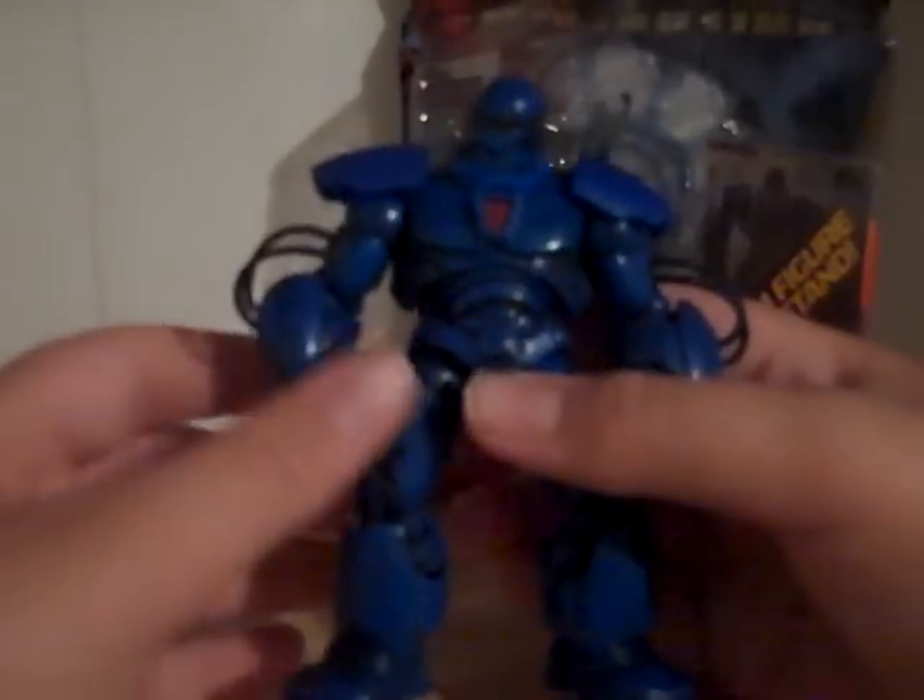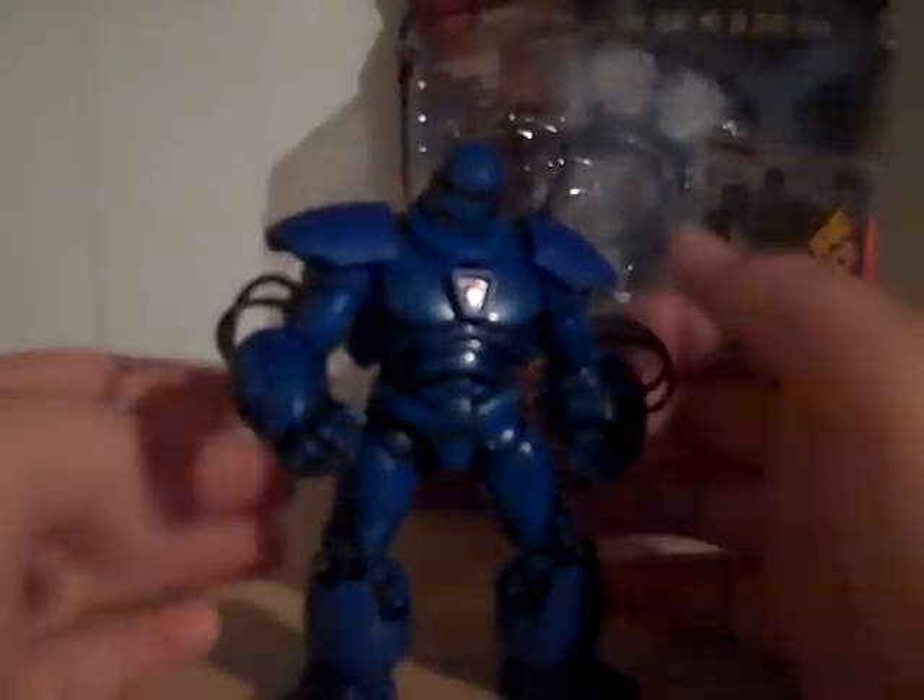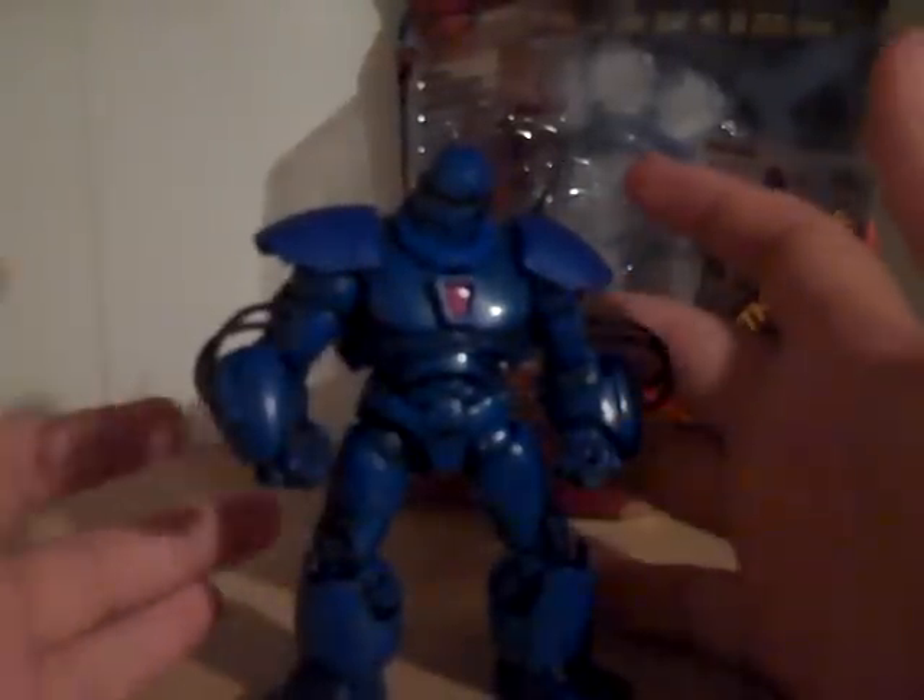When you get him out of packaging, he's going to be just very tight. You really just have to move his joints around to loosen him up a bit, and he is good.